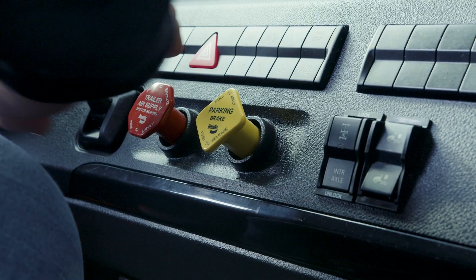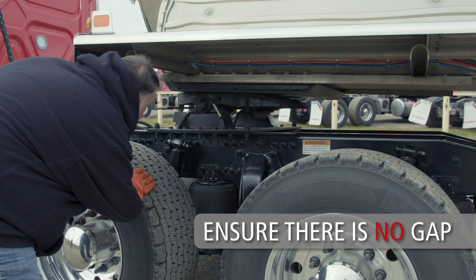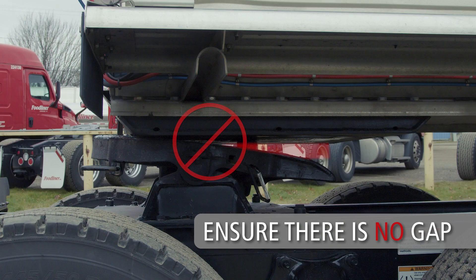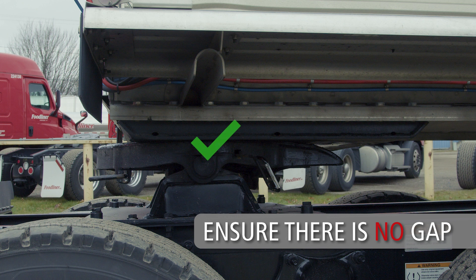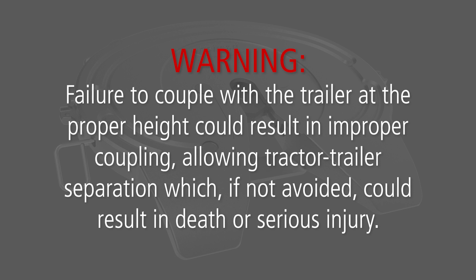Place the tractor into neutral and set the parking brake. Exit the cab and verify there is no gap between the fifth wheel top plate and trailer upper coupler plate. If the fifth wheel does not make complete contact with the upper coupler plate, use the landing gear to lower the trailer until the fifth wheel makes contact. If the trailer is too high, the kingpin will not properly connect with the lock mechanism. Failure to couple at the proper height could result in improper coupling, allowing tractor-trailer separation which, if not avoided, could result in death or serious injury.